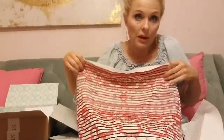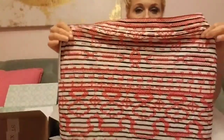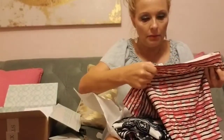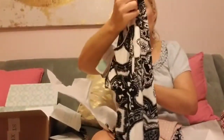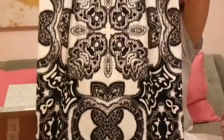This has embroidery on it — the stripes are a pattern, but the red part is embroidery. And this is by THML. This is a dress, a black and white dress by Wisp. We'll try it on to get a better look at it.